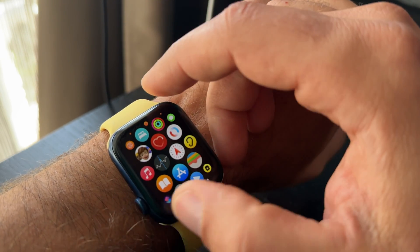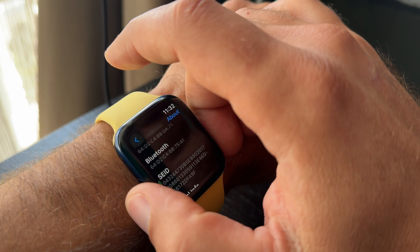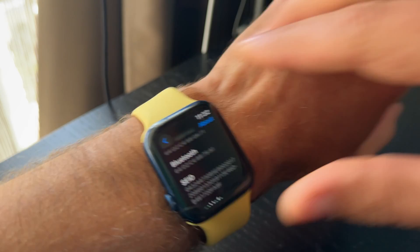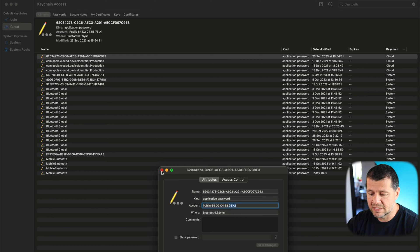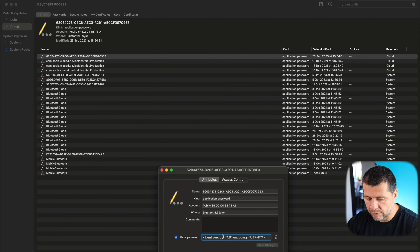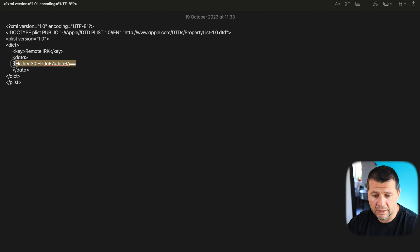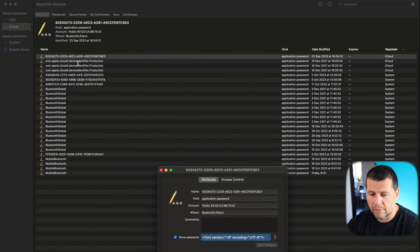I'll go to my Apple Watch settings, select General, scroll down, and check the Bluetooth address — it ends with 75A1. That matches, so this is the correct keychain entry. I'll click Show Password and type my macOS password. Then I'll click on the field, select all text with Command-A, copy it, and paste it into a new text file. This is the IRK — this is the key. I'll copy this and go to Home Assistant.